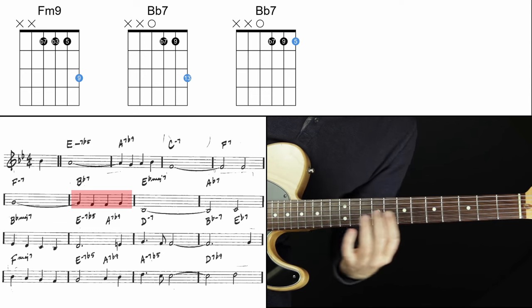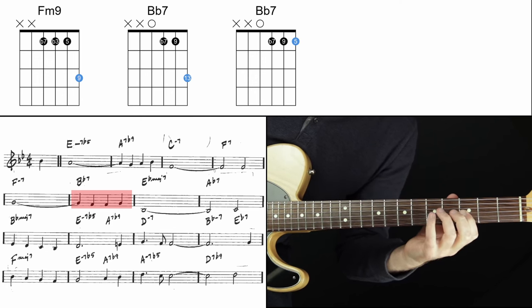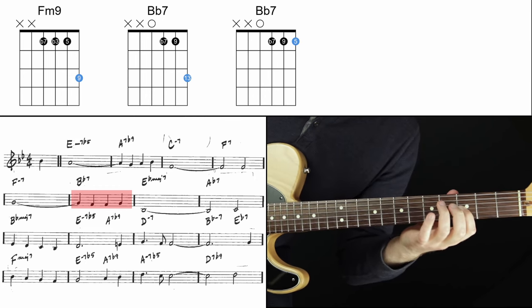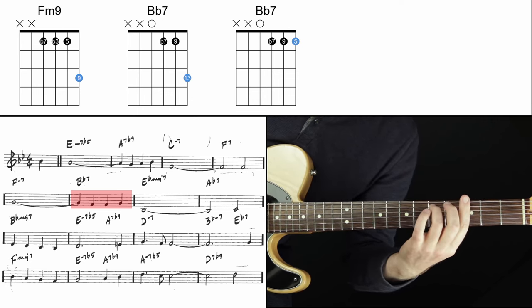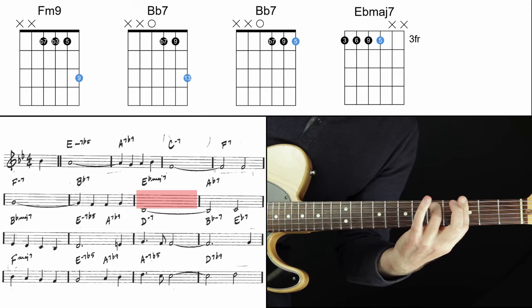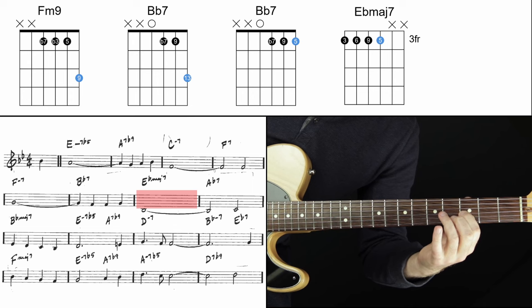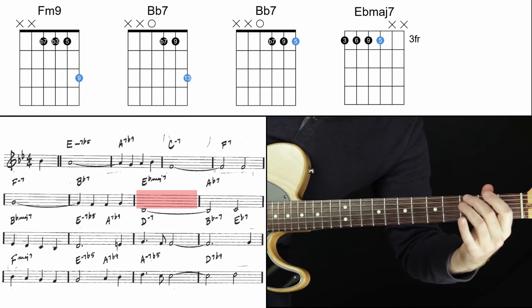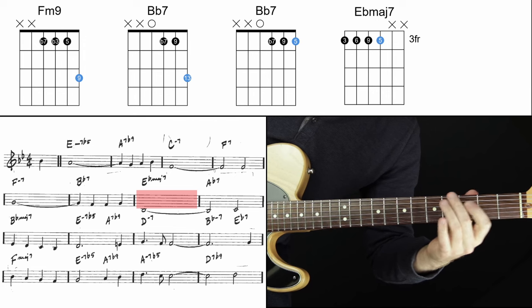Harmonizing on the third string gets a little trickier than the top string or the second string. We need to harmonize an E-flat major seven chord with this note. We actually did this in the Misty arrangement in the last video of this series — the same exact note on the same chord, E-flat major seven. Here's the voicing: the third of E-flat, the seven of E-flat, the two or nine of E-flat, and the five of E-flat. In this arrangement I like to do it with just those four notes: the third, the six, the two or nine, and the five of E-flat.